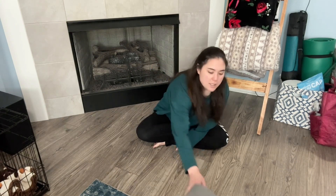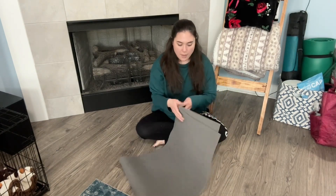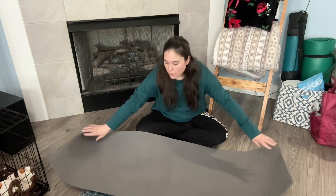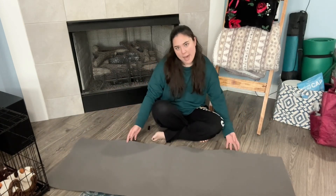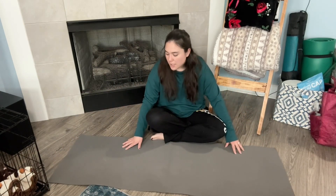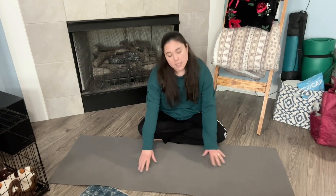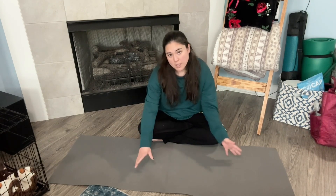The bottom layer for my sleep system is going to be this Gossamer Gear Just One A-binge foam pad. The thing weighs practically nothing, and it'll keep my sleeping pad and my sleeping bag from sliding around at night, as well as add an extra layer of insulation to keep me warm from the ground, which can get pretty cold at night.